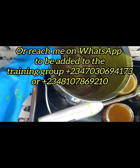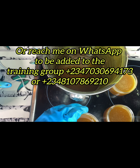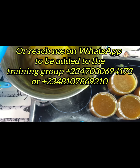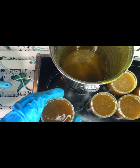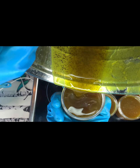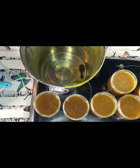If you need training, check the video description for the link to join our training group, or reach us through the WhatsApp number shown. You will learn how to make tablet soap, laundry bar soap, organic body cream, hair relaxer, powder detergent, hair shampoo, hair conditioner, and much more. Do well by reaching us on WhatsApp or through that link.